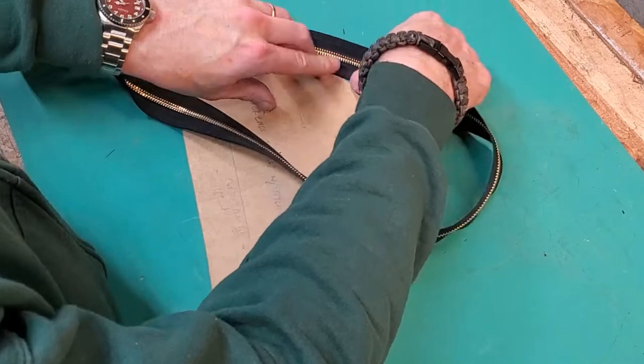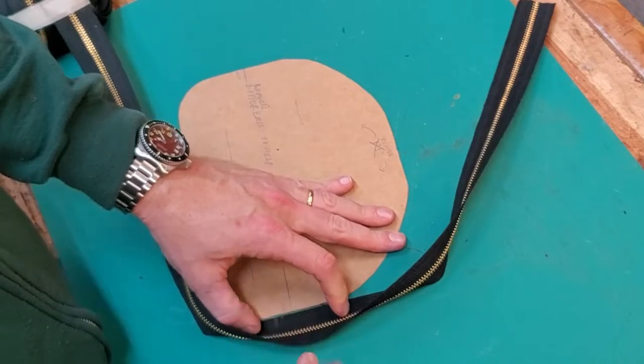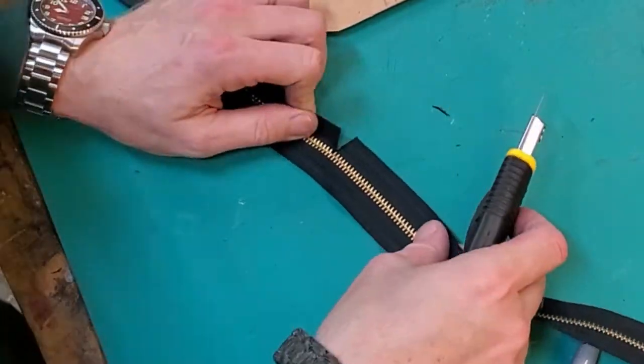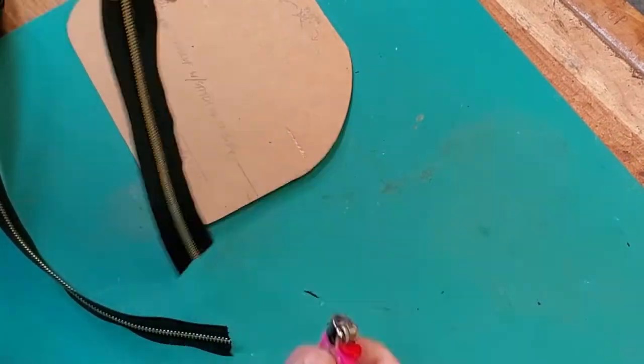Now I'm going to mark out the zipper length. I've got it marked on the pattern, so I just need to figure out how much zipper to cut. I want to make sure I leave myself an adequate seam allowance on each end of the zipper as well. When you cut a zipper, you actually cut into the middle part of the zipper on each side, and then to keep it from unraveling, you need to just melt the ends off with a lighter.